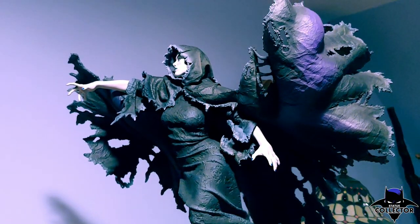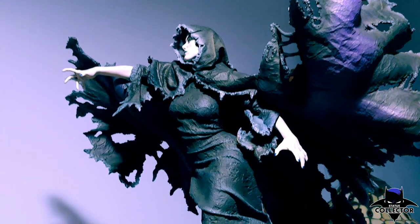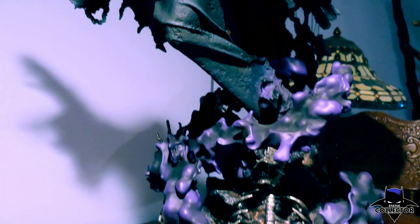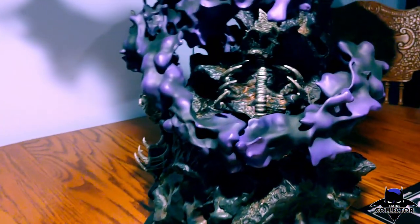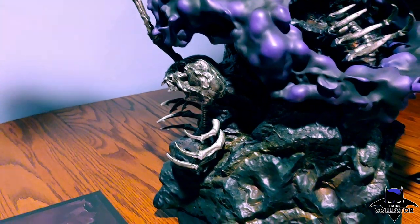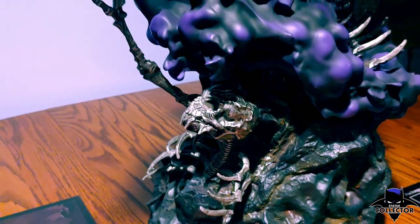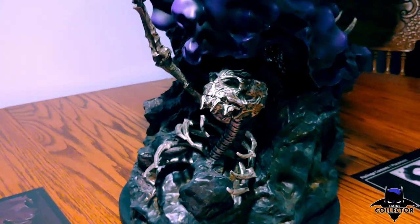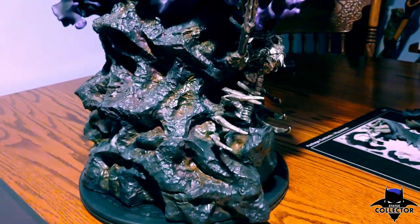She was honestly the one piece that I wanted the most out of the pair. She is gorgeous from top to bottom. We'll start down here at the bottom and go around the base and show you everything that's built into this humongous base that just allows her to tower over everything.